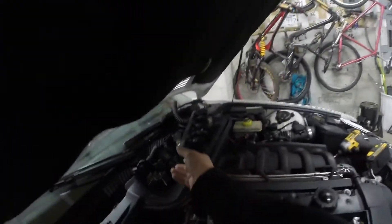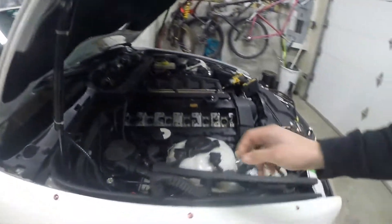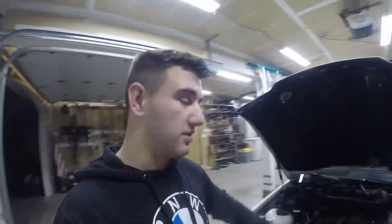Anyways, this wiring could be bad — I have to check it for continuity. There are two holes right here from a rat and I found a little rat's nest in here. So let's hope it's not some crazy wiring problem because of what the mouse might have gotten into, but for now we're going to go ahead and do a compression test.